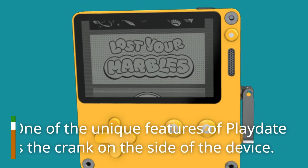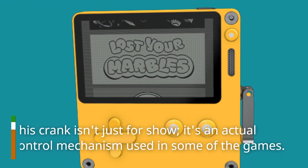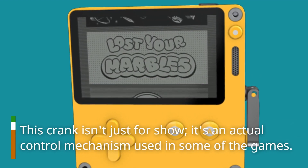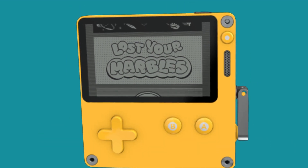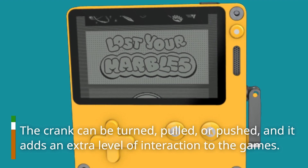One of the unique features of Playdate is the crank on the side of the device. This crank isn't just for show — it's an actual control mechanism used in some of the games. The crank can be turned, pulled, or pushed, and it adds an extra level of interaction to the games.